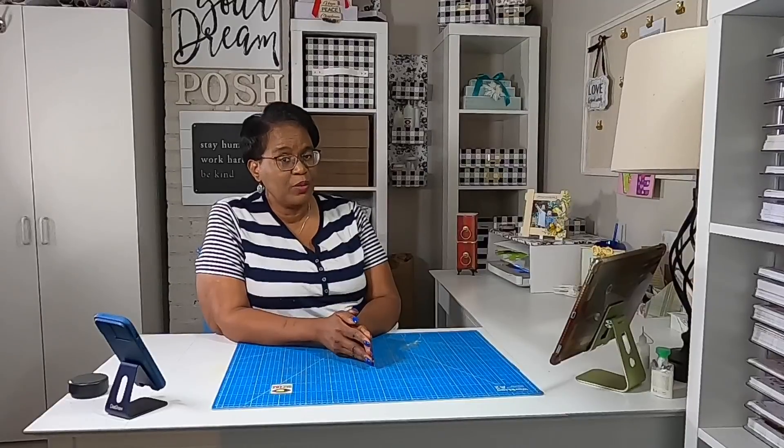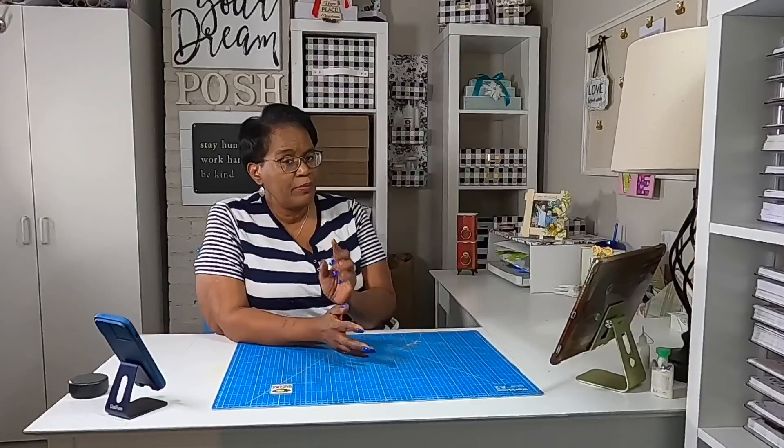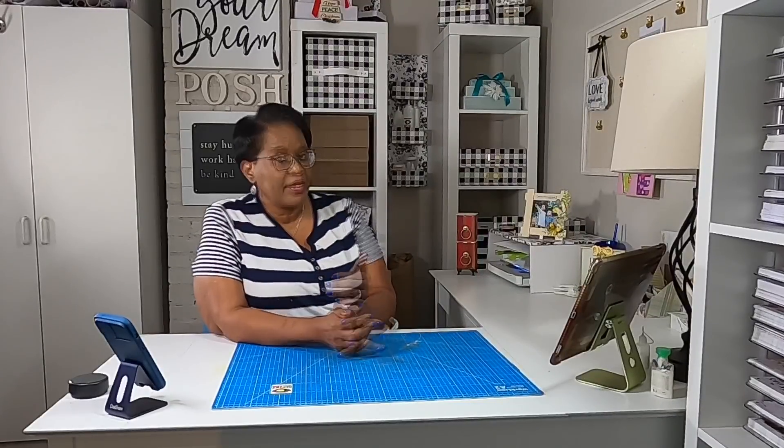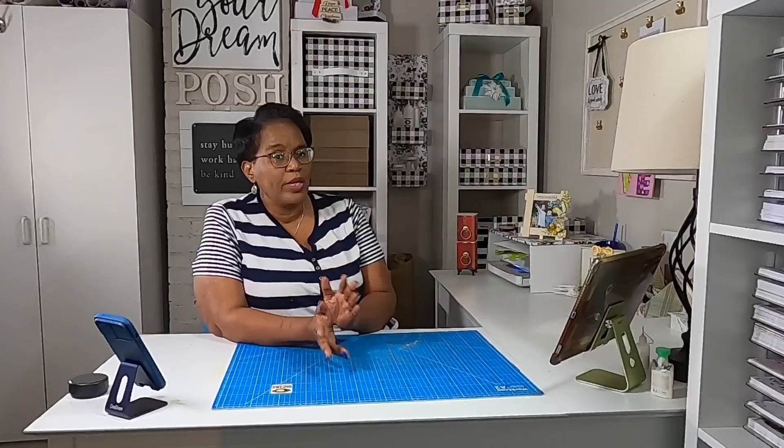Today we are going to have so much fun. We are going to take one 12 by 12 piece of cardstock and we are going to make five separate card bases with that one piece of 12 by 12 cardstock. I'll give you a look at those card bases and how I decorated them once we get ready to go over everything that's needed.